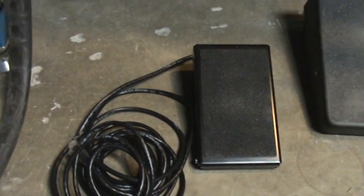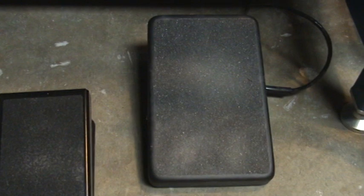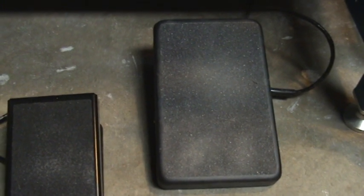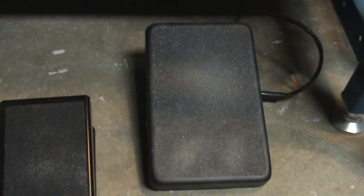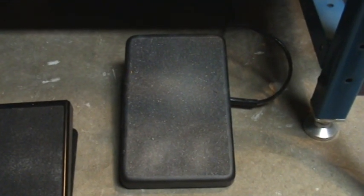So pretty much immediately I replaced the paddle with this nice big solid paddle made by SSC Controls. It's specifically for the Miller Diversion and it's made in the USA — yay! It's been great for me, nice control with it.